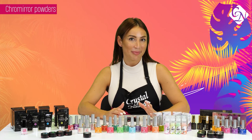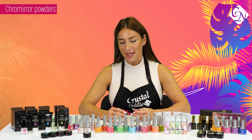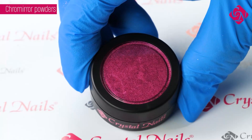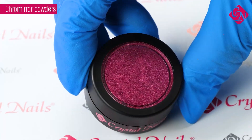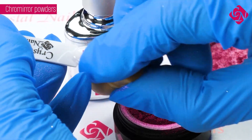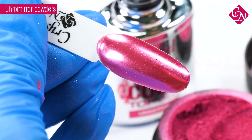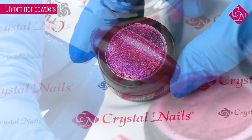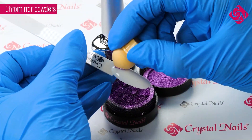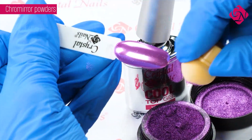Chrome Mirror pigment powder comes out in two different colors: one is a hot pink and the other is a violet color, which are beautifully shining on the surface. It has a mirror effect and is colorful as well. Rub the powder into the cured surface of a non-fixing material like Royal Gel, 3-Step Crystallac, or Cool Top Gel for about one minute, and then cover it with top gel. Use acid-free primer on the surface of the Chrome Mirror pigment powders and cover with Cool Top Gel in two layers.